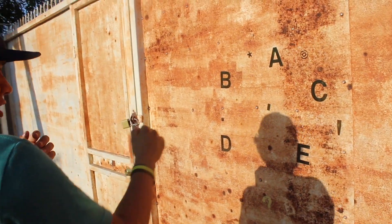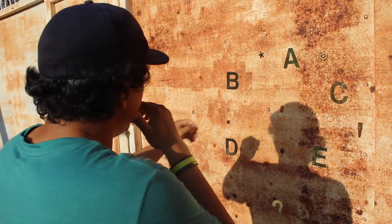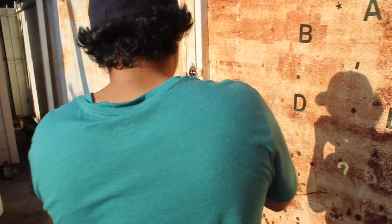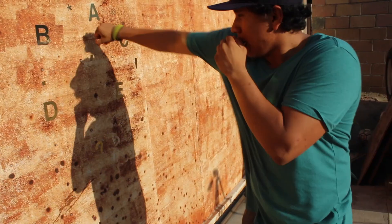So the A itself is just going to be a jab — you throw a jab. B is going to be a cross from the southpaw stance. C is going to be a hook. D is going to be a left uppercut. And E is going to be a right uppercut. A, B, C, D, E — and you just keep following that pattern.